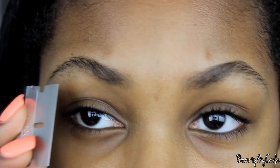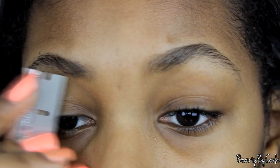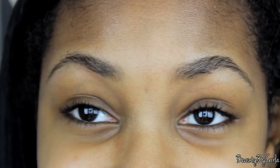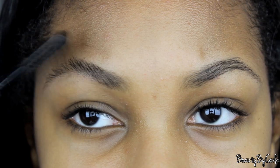Basically what you're going to do is cut anything that is not the shape you want. Once you're done with that, you're going to want to brush them off with a cotton pad. Brushing up your eyebrows will help give it more of an arch, which is what I like to do.